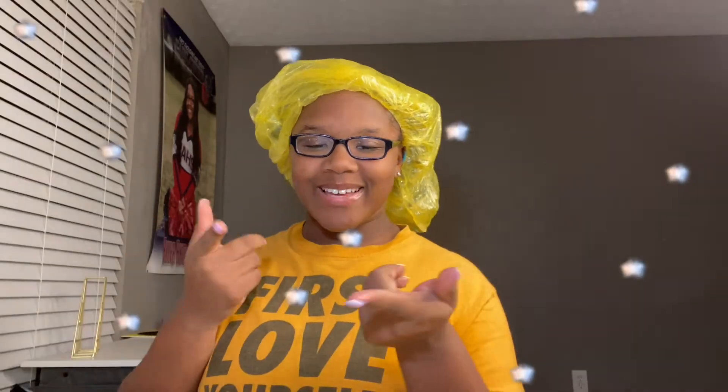Hey guys, welcome back to my channel! My name is Akira. If you're new here, welcome, and if you're returning, welcome back! Go ahead and click that subscribe button, don't forget to like this video, and click that bell so you'll get notified every single time I upload. Let's go ahead and get straight into this video.